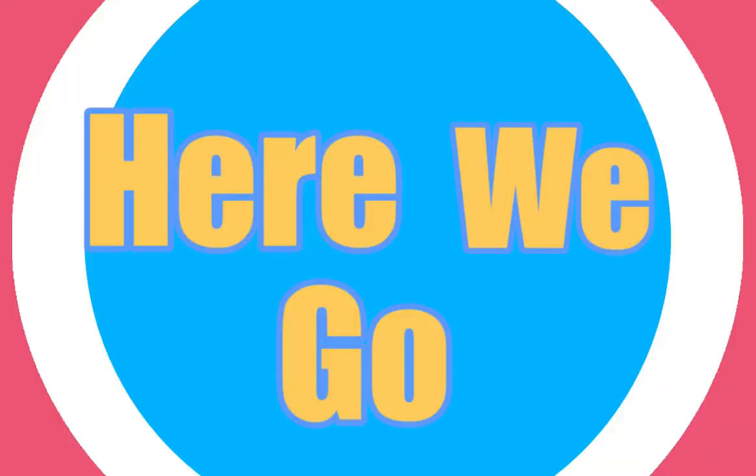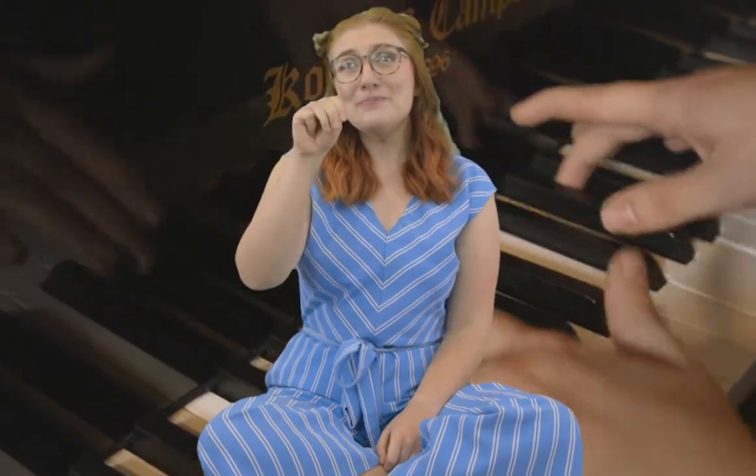Good job, everyone! You spelled my name with me. Let's practice it again because practice will make it feel easy. Here we go. J-U-M-P, S-U-I-T, J-O — that's Jumpsuit Joe.